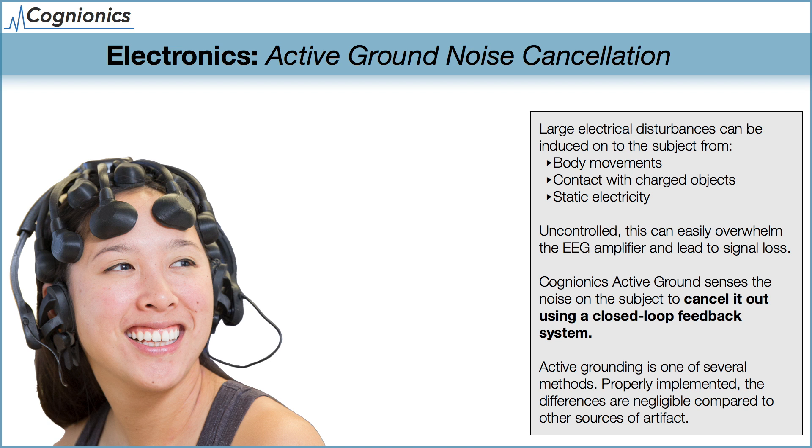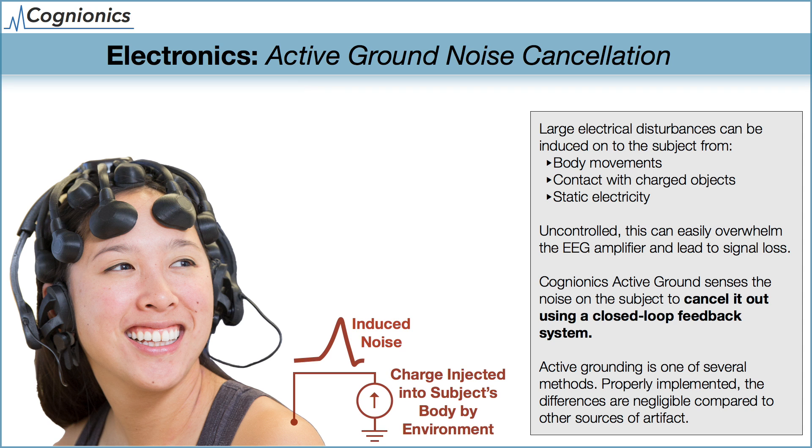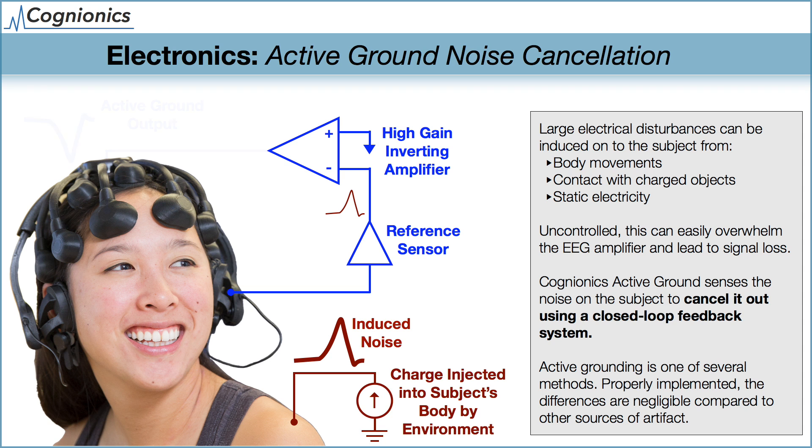In addition to shielding, our system also uses an active ground noise cancellation system. Electrical noise can be directly coupled into the subject's body and generate a common mode artifact that appears on all the channels. Common mode electrical potentials can be ejected into the subject by body movements such as walking, and also by nearby people and objects — the magnitudes can easily be thousands or millions of times greater than that of the EEG. The Cognionics Active Ground System uses the reference electrode to sense the disturbance. A second amplifier inverts the signal and cancels it out using a closed-loop feedback system, eliminating the differential between the subject and the amplifier, which results in a clean EEG recording. Active grounding is one of several techniques used to minimize common mode disturbances and ensure that the potential of the amplifier tracks the subject's body.